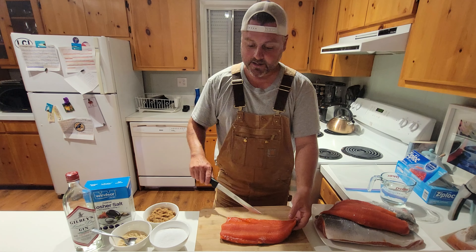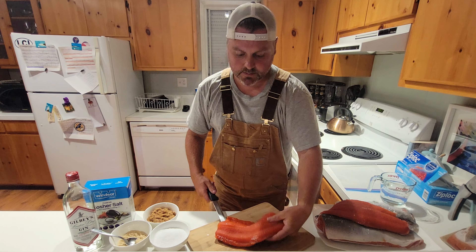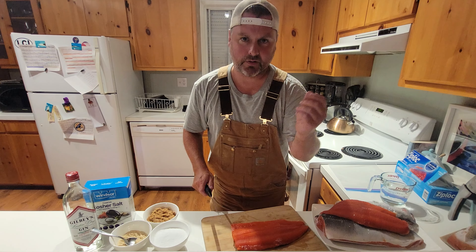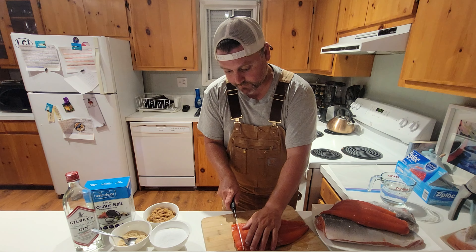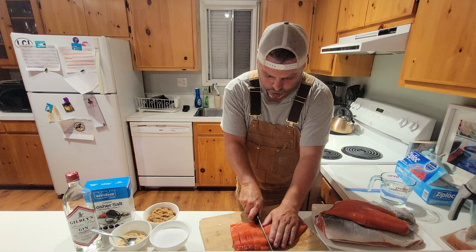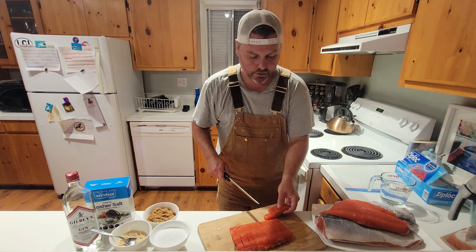First thing you want to do is slice your fillets into strips. Cut down the middle and then do some side pieces. You can skin it beforehand, but we find it comes off a lot easier afterwards and you don't lose any meat after you've cured it. So we like to leave the skin on, but you can skin it beforehand if you prefer. We'll get these chopped up and come back to show you the cure.